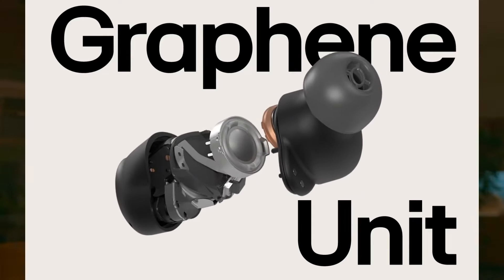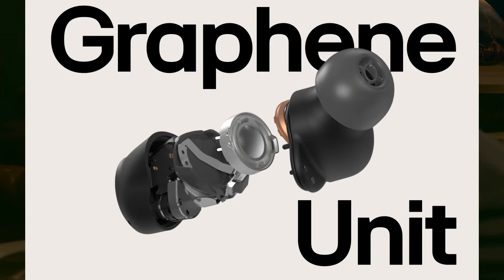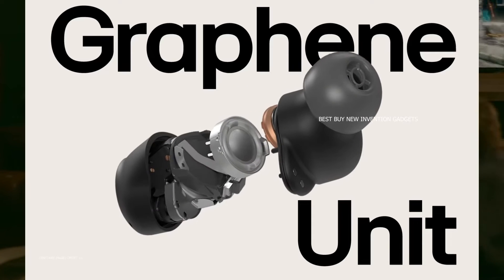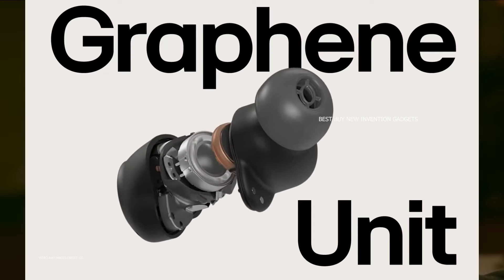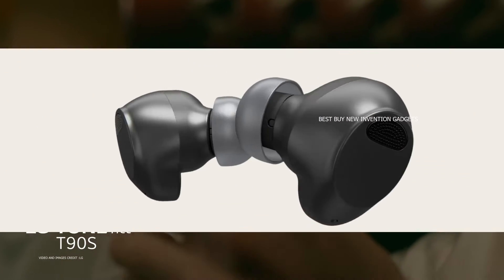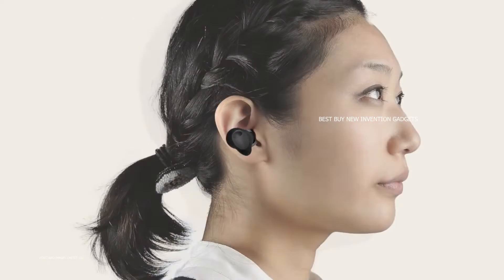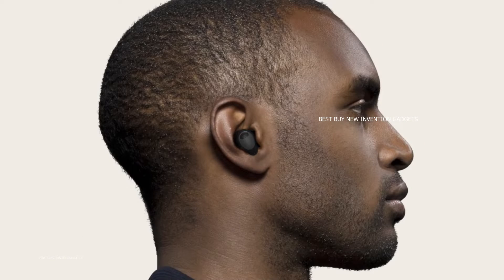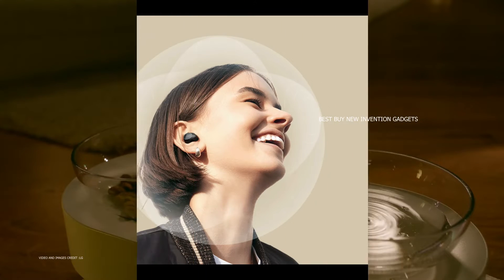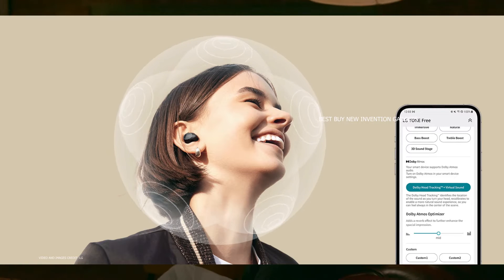The 9.8mm dynamic drivers in the LG Tone Free T90S are made of graphene, which is both lightweight and durable. These headphones are packed with features, including the most recent Bluetooth version 5.4, Qualcomm Snapdragon, Meridian's Hi-Fi Expert sound tuning, headphone space processing (HSP), and the codecs SBC, AAC, and AptX Adaptive.